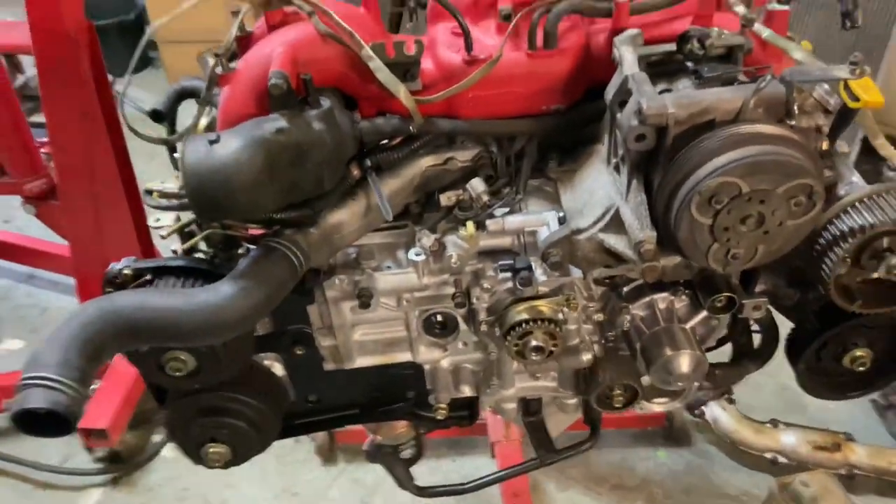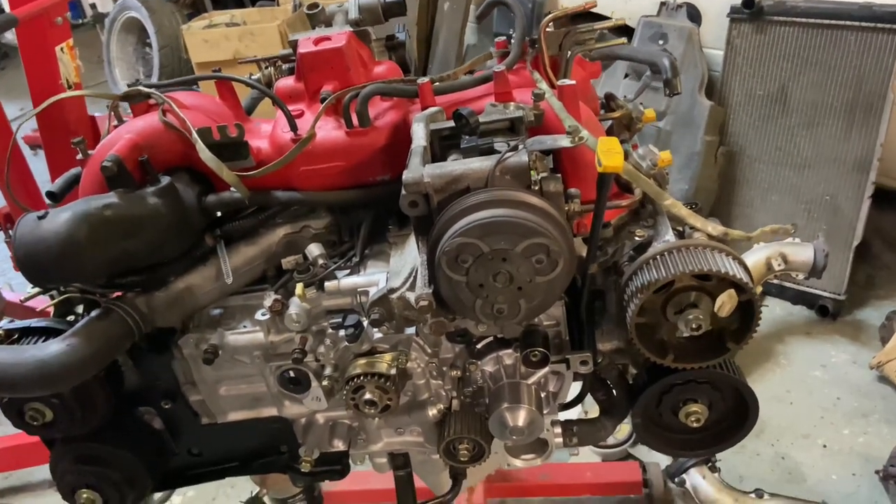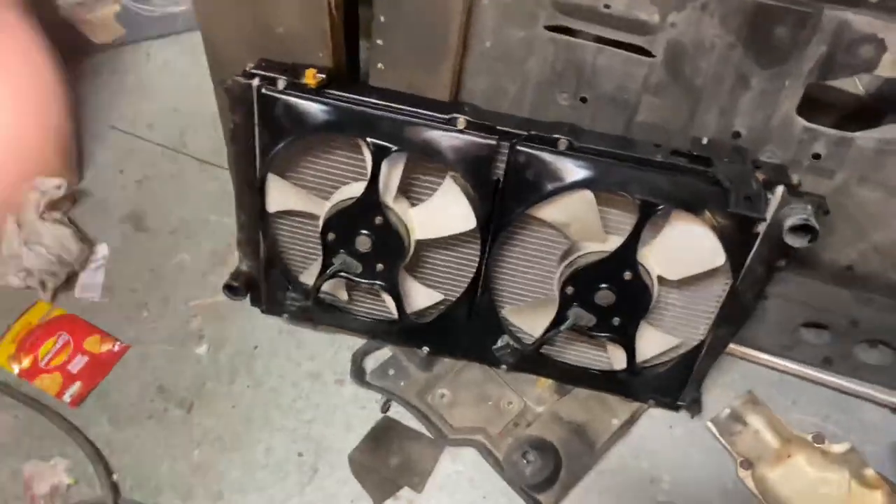Hopefully, with a brand new bottom end and all reworked heads, it should be good for some miles. Not tuning it — staying at 350 horsepower, which is a bit more than standard. That's the new powder coated top piece; I had them really done up nicely.